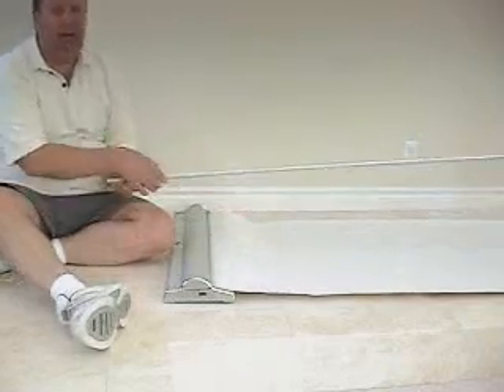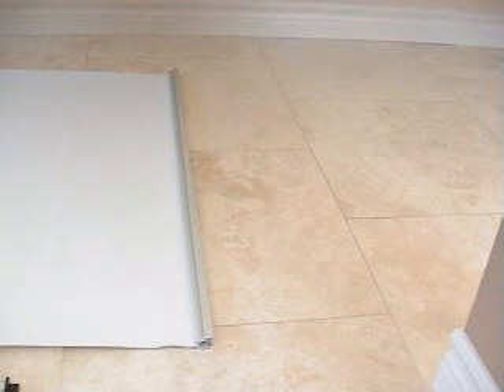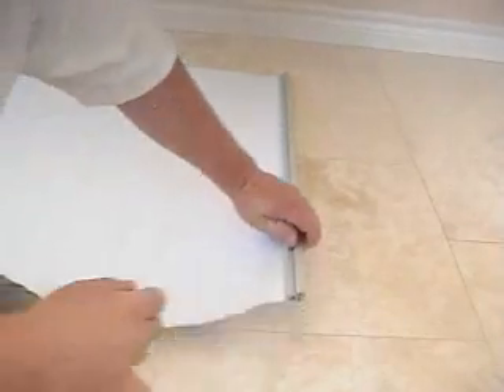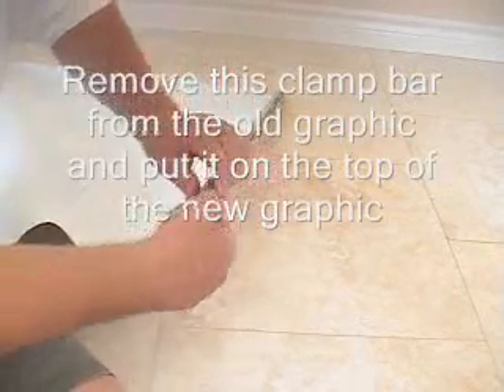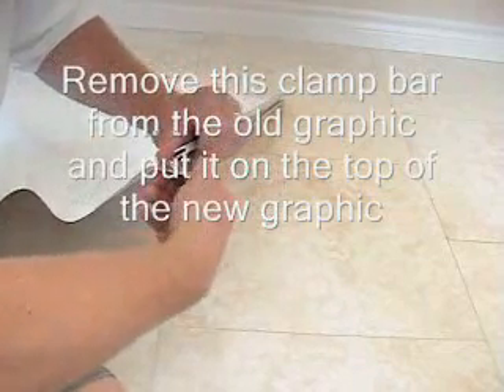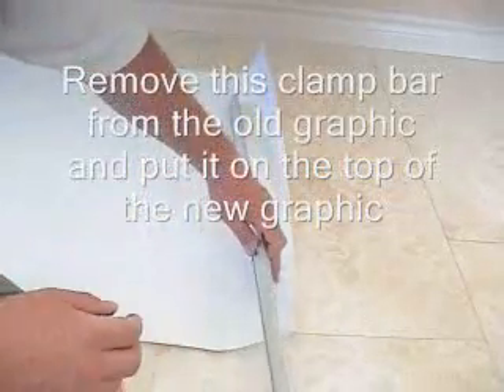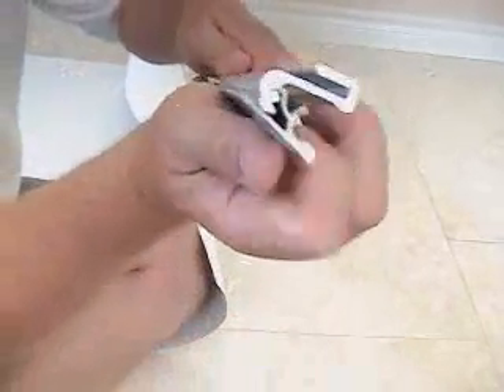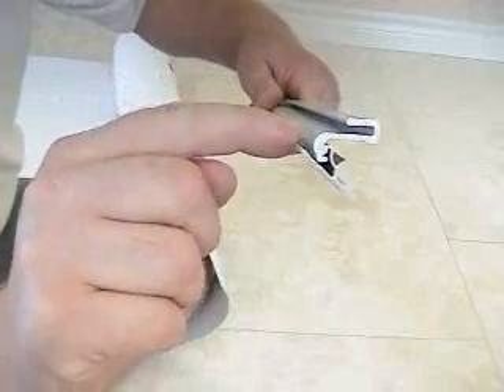Now you can take this pole and set it aside. After you've taken the pole out, at the top of the graphic is what's called an aluminum clamp — that's what holds the banner up, that's what you connect the pole to so it holds the banner up. You can see the end of it here. Just lift this up and you can pull the graphic out. It will start to curl up, but that's okay. The graphic fits right here in this slot.